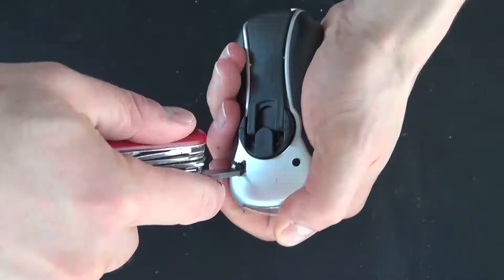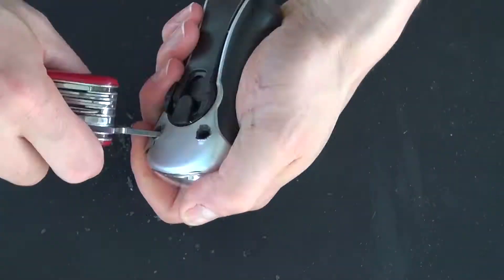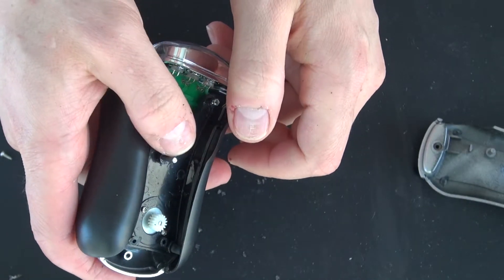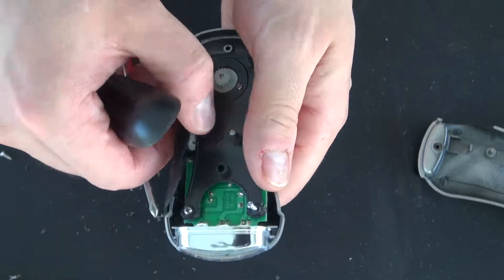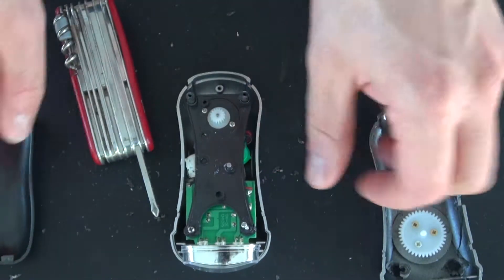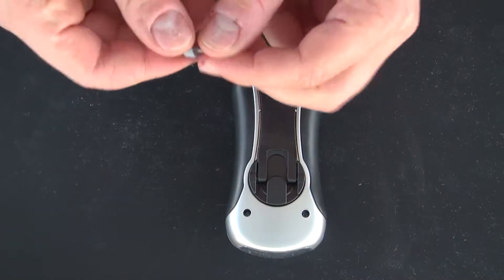I'm going to start by taking this flashlight apart. I opened it too violently and I lost all the gears all over the floor — everything can't be put back together. Oops, well at least I have a spare. So let's try that again.